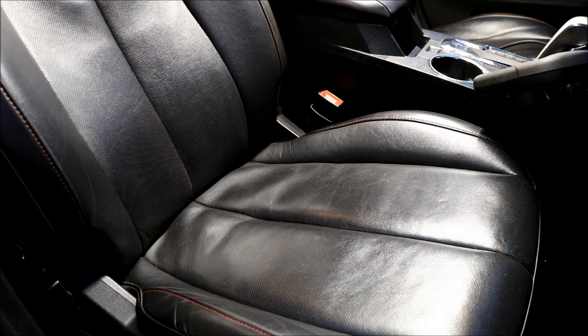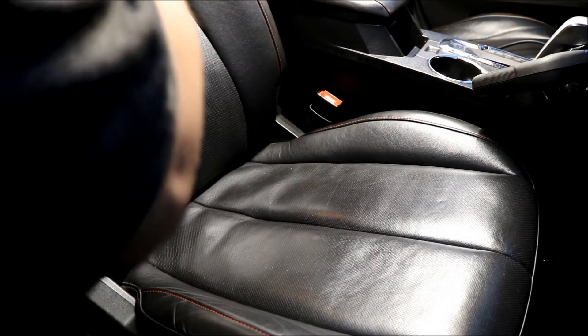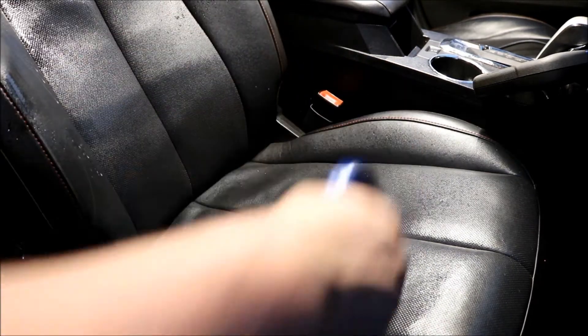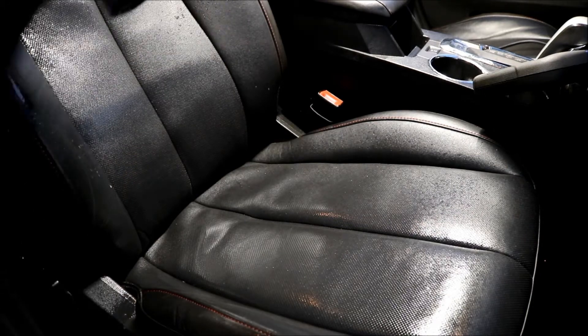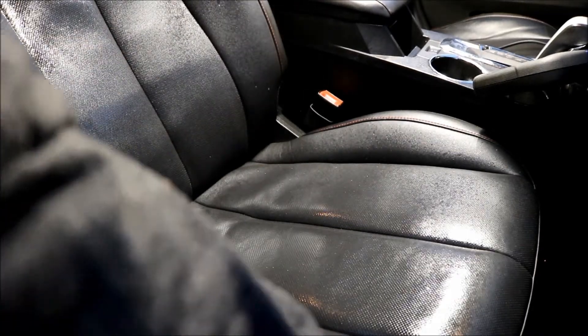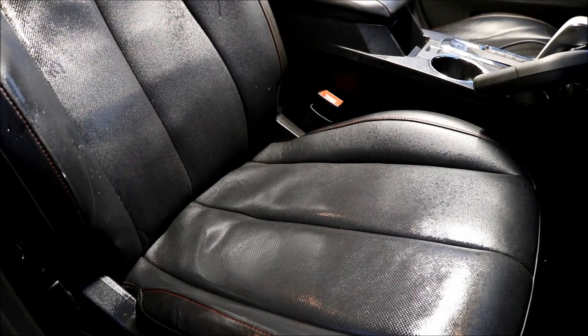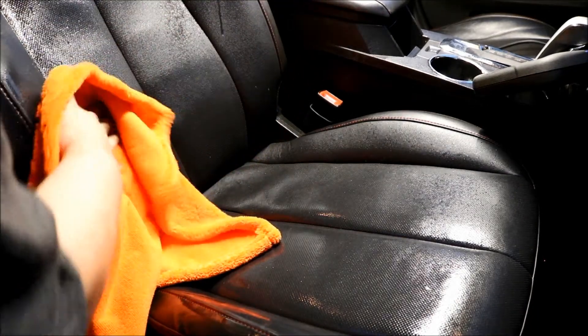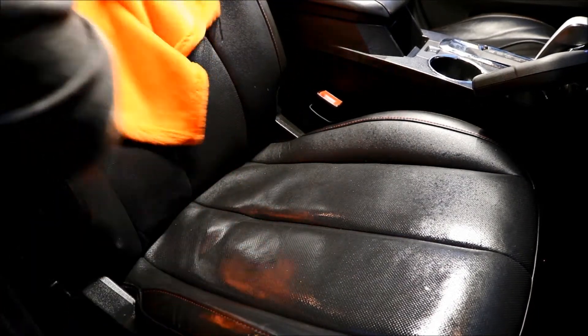So basically what we're going to do is spray the leather down. This is black so it's not going to show off a lot, but here is the towel beforehand. We're going to work the cleaner into the leather.